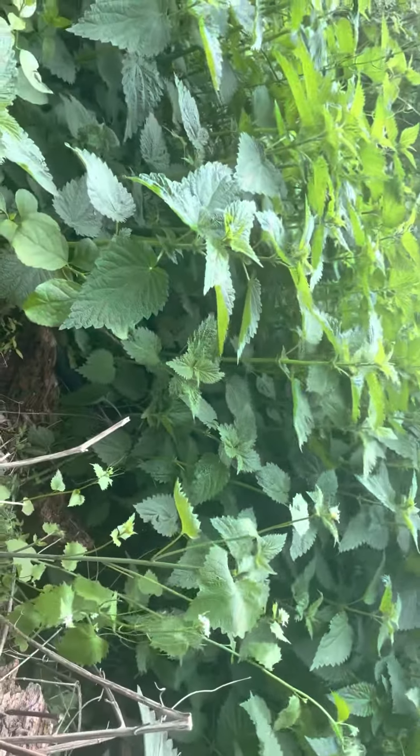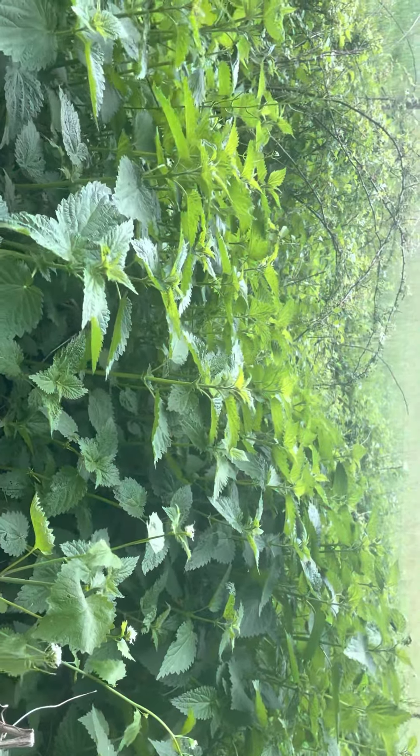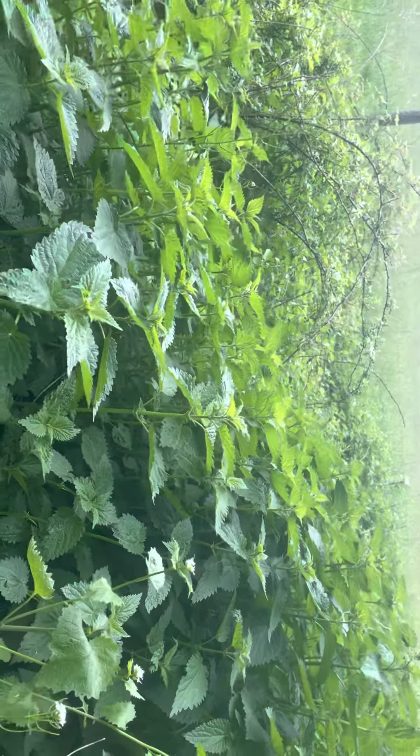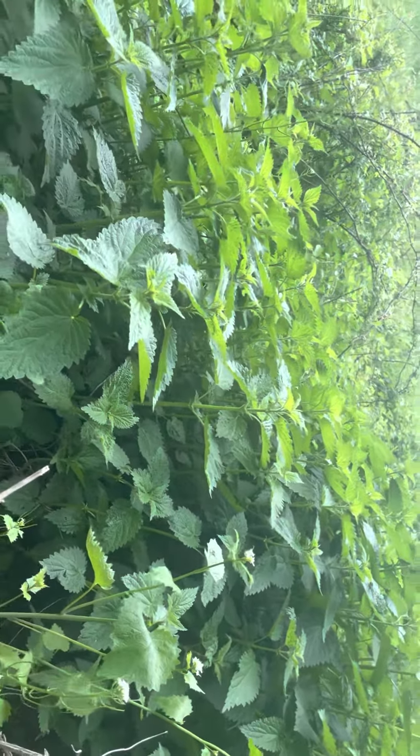I'll be able to eat this plant with butter and it's gonna taste delicious, and a little bit of sea salt. Please check out my blog accompanying this video, and everybody have a great day — thanks!